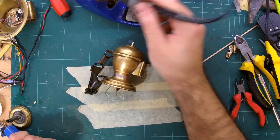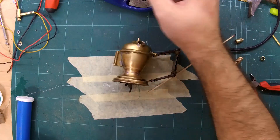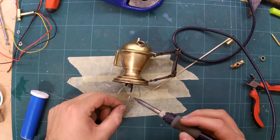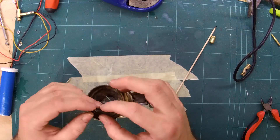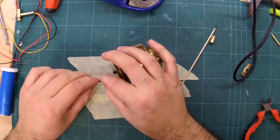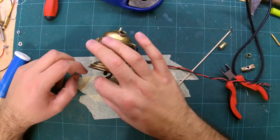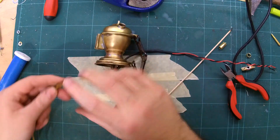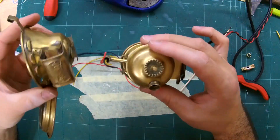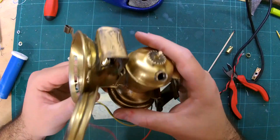The water reservoir was then soldered back onto the drip mechanism. The wires for the front lamp were run to the carbide reservoir and soldered as needed.